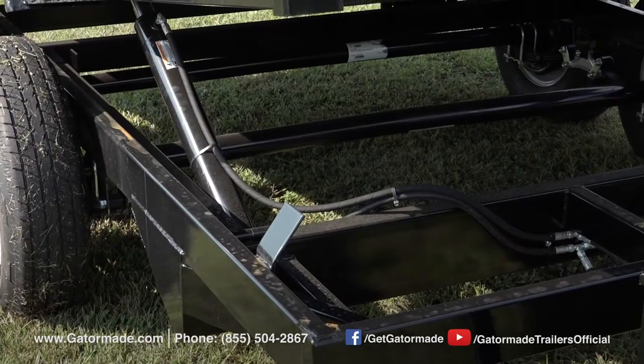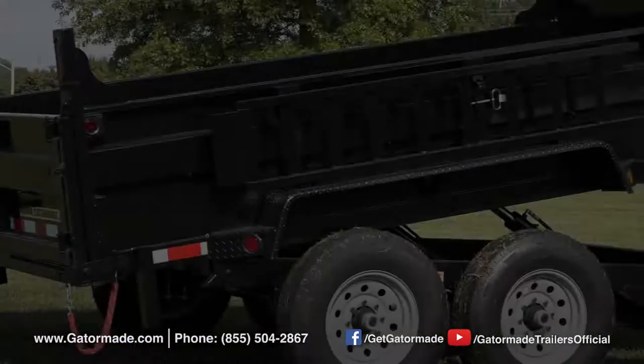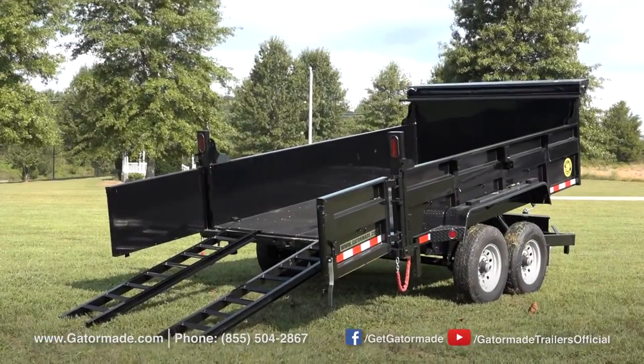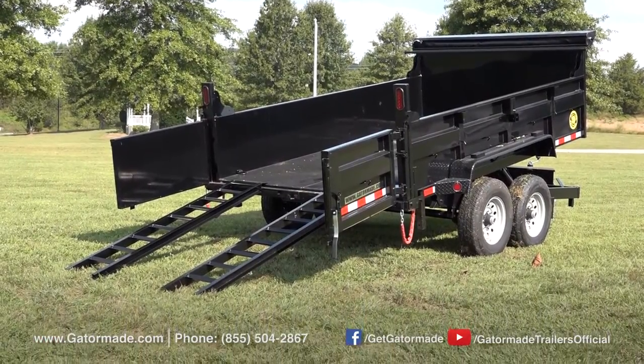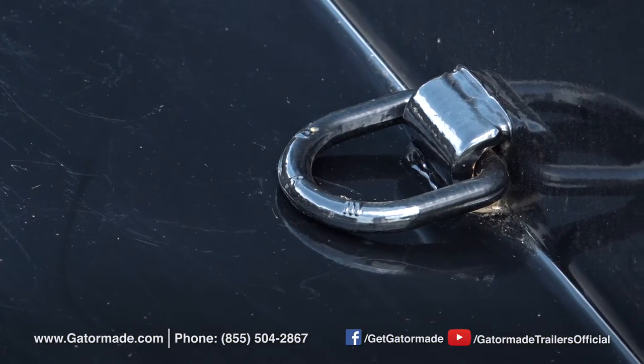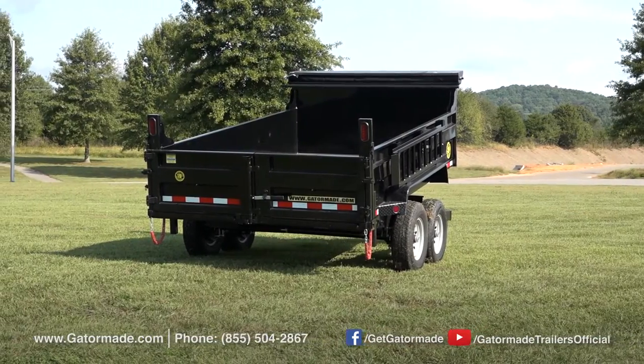The dual cylinder lift design on this trailer provides evenly balanced dumping and powerful dumping power. Loading ramps are mounted above the trailer's fenders, and these ramps will allow you to easily load your bobcat, skid loader, or tractor on the job site. D-rings are located inside the dump bed, and these D-rings provide a necessary hook point if you're hauling your equipment inside the trailer.